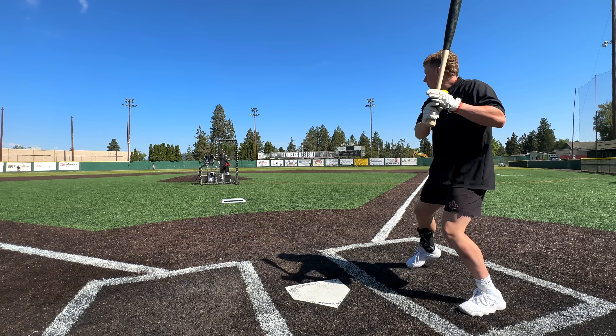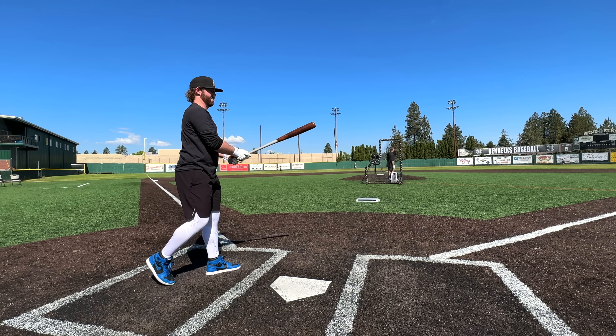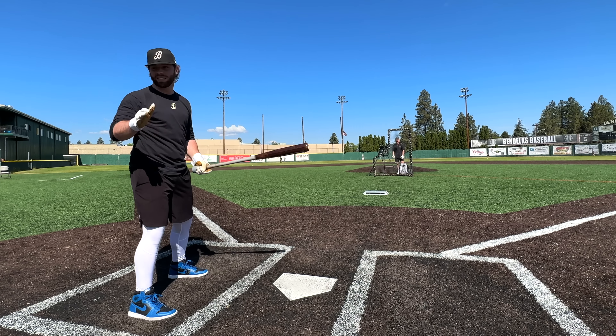I don't gotta cheat — I'll let it get deep. Under it. Oh, love that. Best contact of the day right there — 100.3. Okay, one more with this, then I'm gonna get one more with the regular bat.